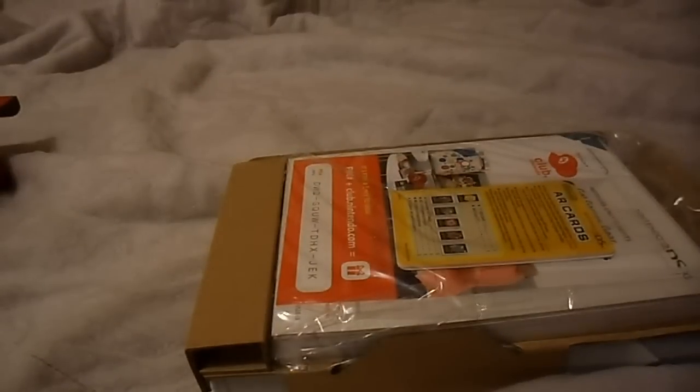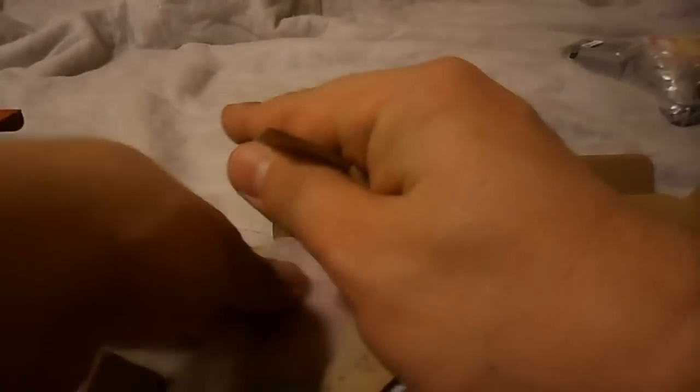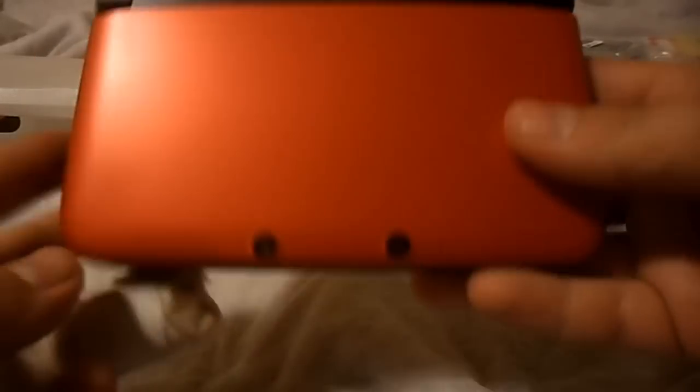I'm going to pull out this stuff. I don't care about any of this — you know what's in here. The more important part is what's in here. And that is this. None of this crap matters. Here it is.